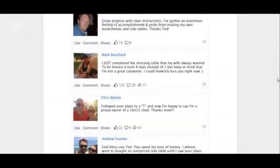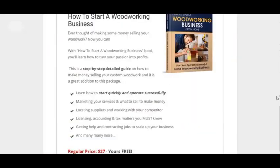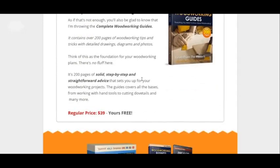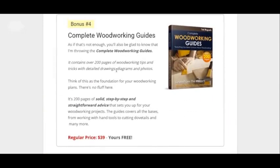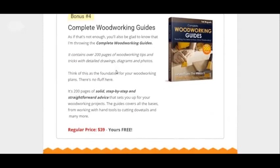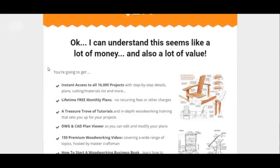By the way, there's some testimonials. But I want to get to all the bonuses. You get four bonuses that you can get — these are all free. I think the price for these bonuses total is like $200, but you get all that free. That's why these bonuses are worth it.